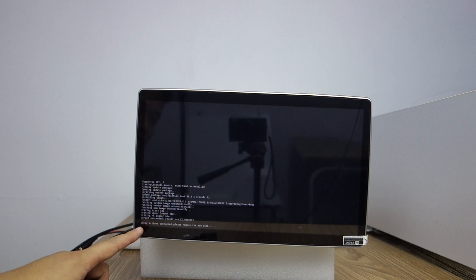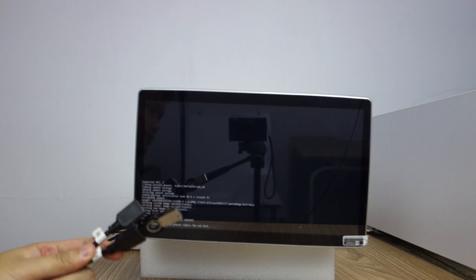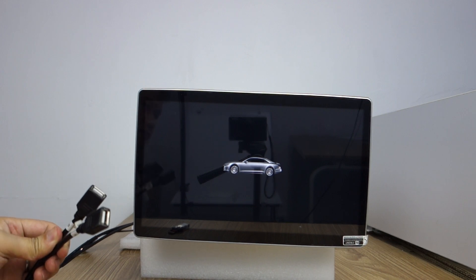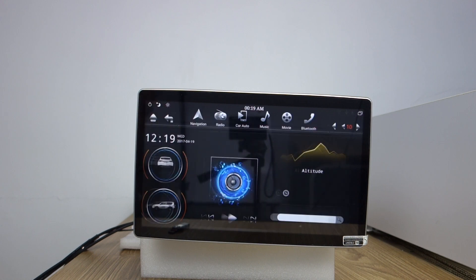It says action succeeded. Please remove the USB disc. Remove the USB.